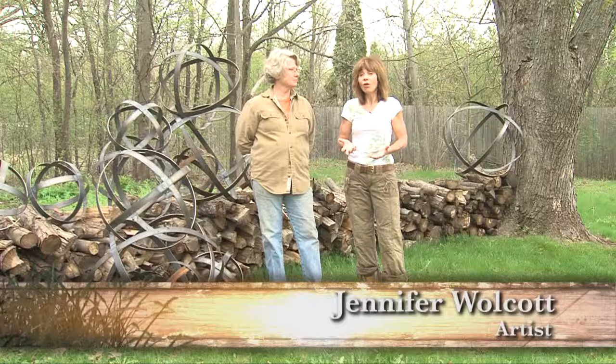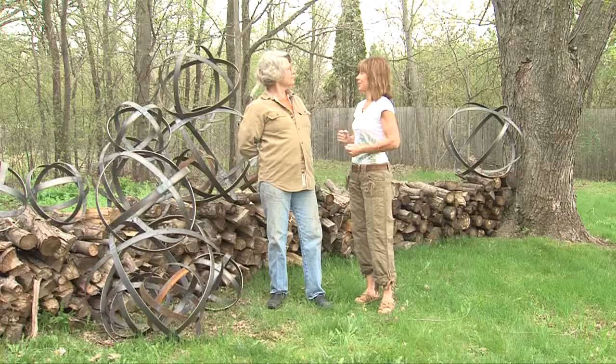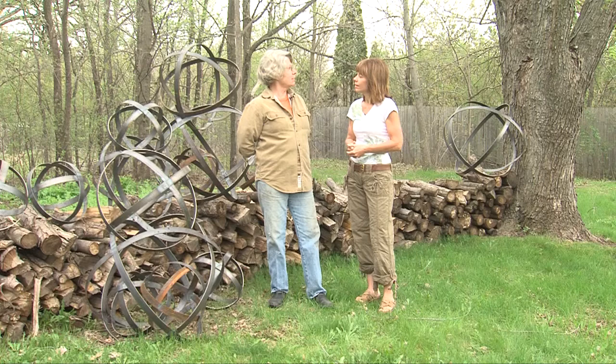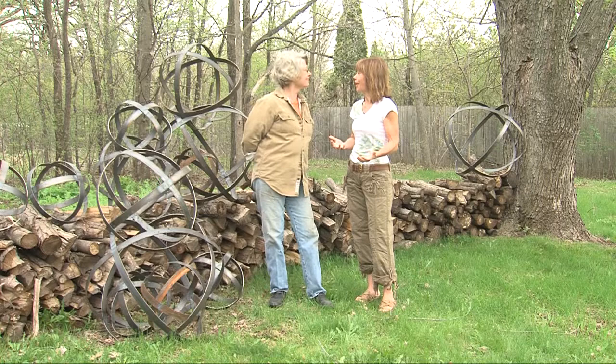Jen, what's your inspiration? My inspiration is a whole variety of things. Some of it is the natural forms that you find in the garden — things like seed pods. Some of it is the art that you see in medieval or Renaissance Italian gardens. It comes from all kinds of places.